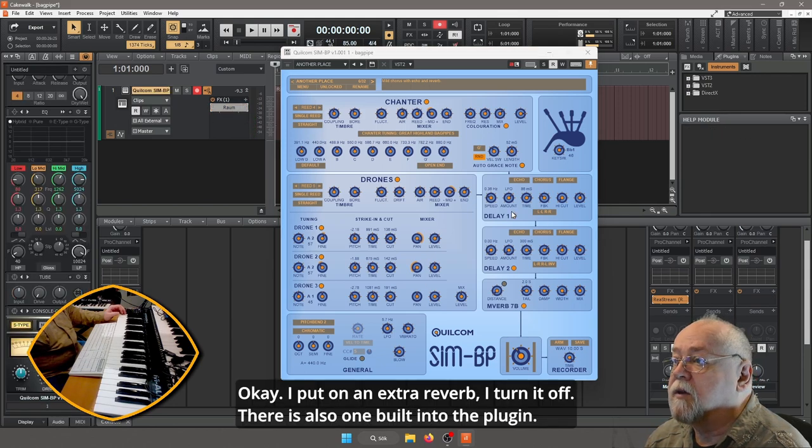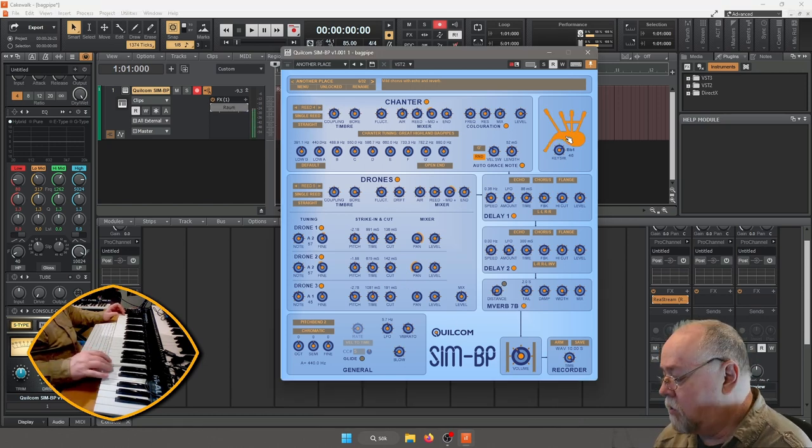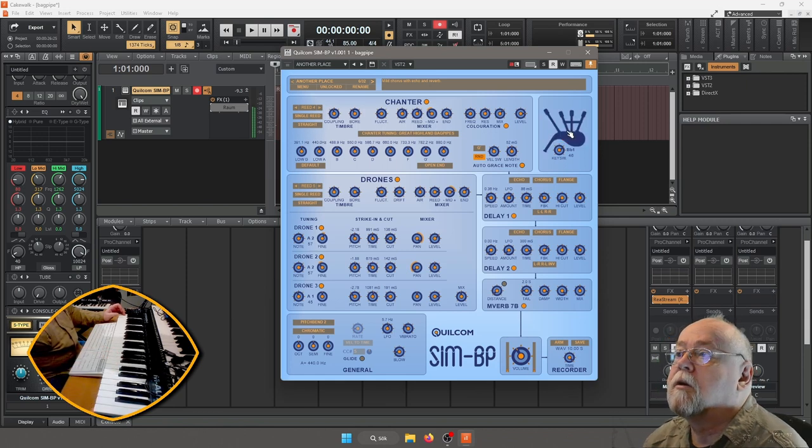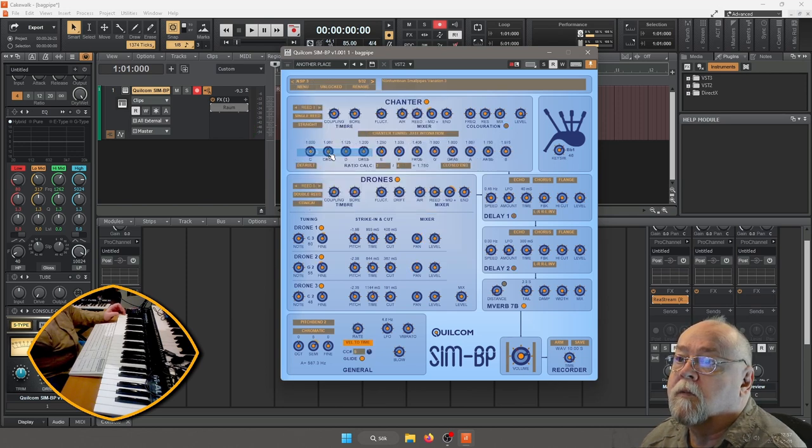Den här som jag har lagt på extra — det finns reverb inbyggd här. Då kör vi igång igen. Nu ska vi ta en annan här, lite snabbt bara.